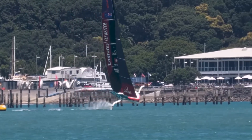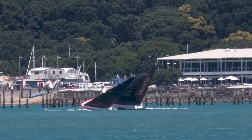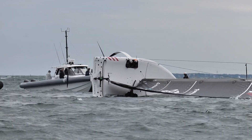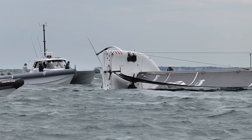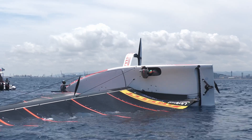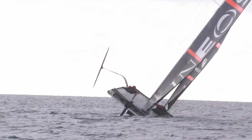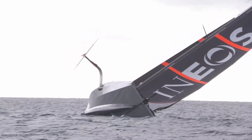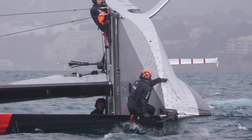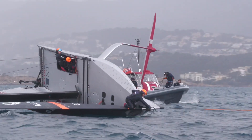But for all the sophistication and simulation that is allowing teams to get to grips with this new way of sailing, sometimes things don't go according to plan. Capsizing is a relatively new thing in the America's Cup, but it has also become quite commonplace. Because these boats don't have any keels, they need their foils to keep them upright, and that means going quickly. Just as it gets harder to balance on a bicycle the slower you ride, the same is true of a modern America's Cup boat. After more than 170 years of technical development, the risk of going for an unexpected swim in the America's Cup has become a reality.